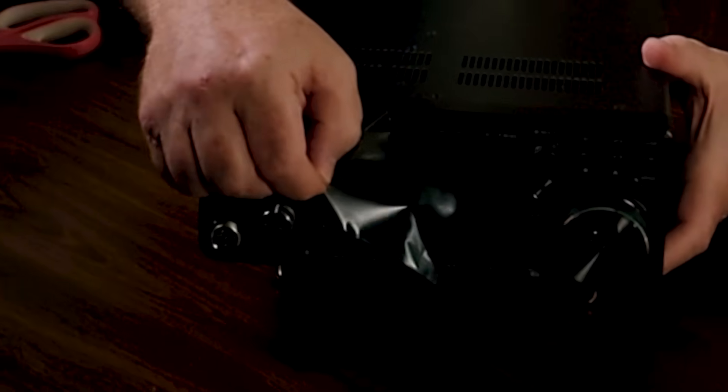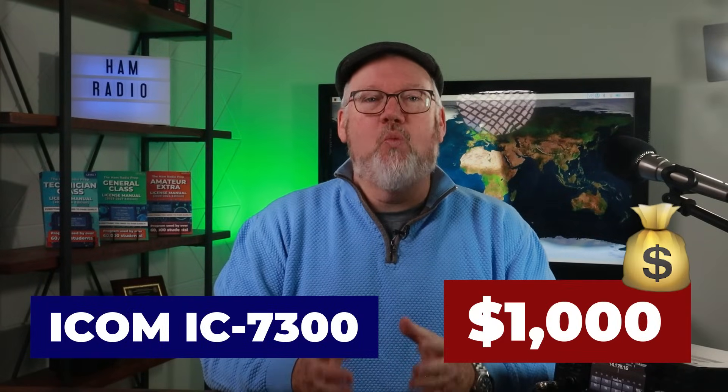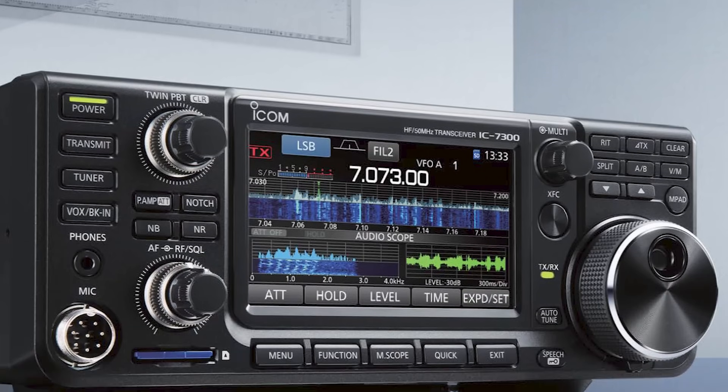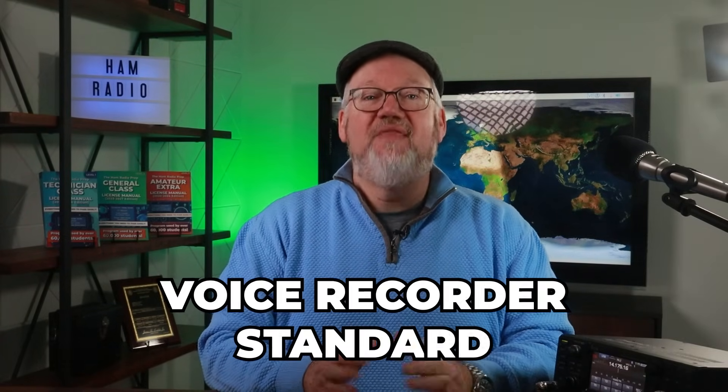For right about a thousand dollars, you get 100 watts of HF output power in a direct sampling HF radio. Its internal tuner matches our antenna very well, plus it has plenty of settings to adjust via front panel controls. We've used the 7300 in the shack, taken it to parks, and even upgraded it with a desktop microphone. It has fun features like a voice recorder standard — that's something that cost hundreds of dollars for more advanced radios just a few years ago.